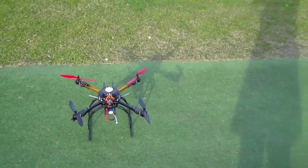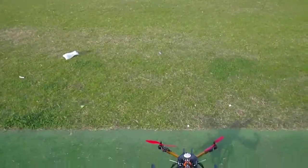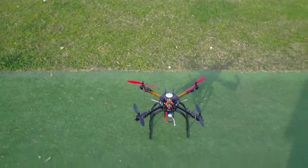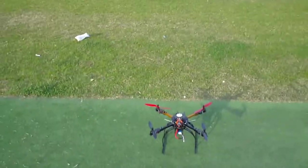Hey guys, Rob just flying the Hobby King X650F which has now got the NASA light flight control unit. It's already acquired the satellites because the red lights stopped flashing. So we'll just arm the board and let's go.